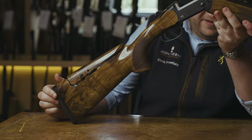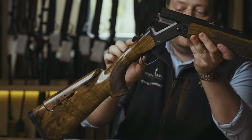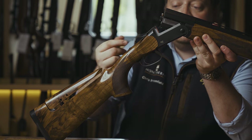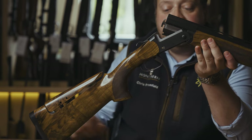Moving along the gun we have a fully adjustable trigger. Again with a small hex key we can move this trigger to suit our hand size. Also in front of the trigger is our barrel selector. So instead of a more conventional barrel selector on top with the safety catch, this particular barrel selector is just underneath in front of the trigger.